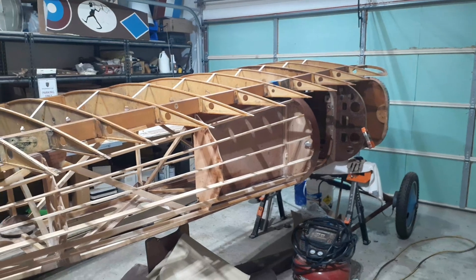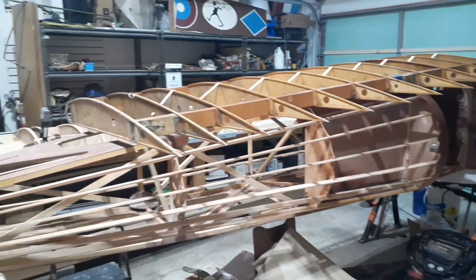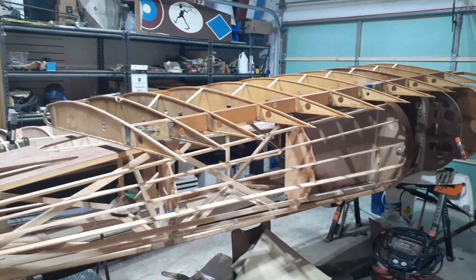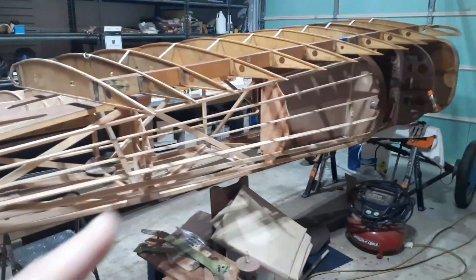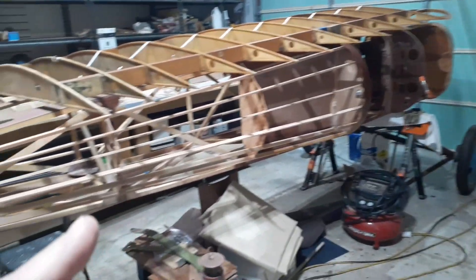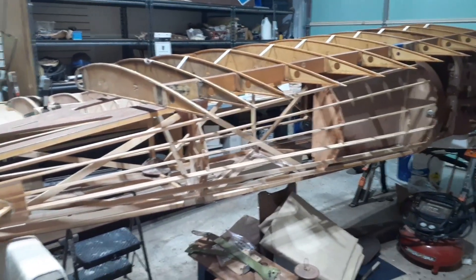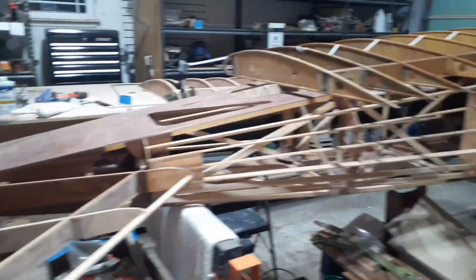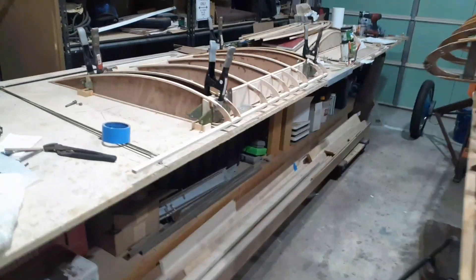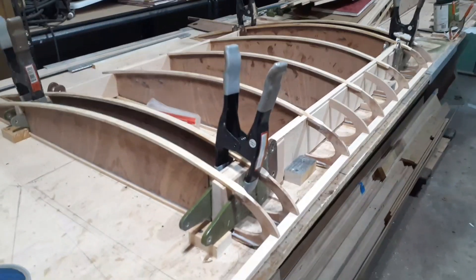All right, so I'm in the garage. It is February 5th, 2024 — this is the one year and two month mark of the build process. The fuselage is on sawhorses on its side so I can get to bits and pieces for varnishing, and I'll flip it back over to varnish the other bits and pieces on the inside. Over here, the center wing section is going together.